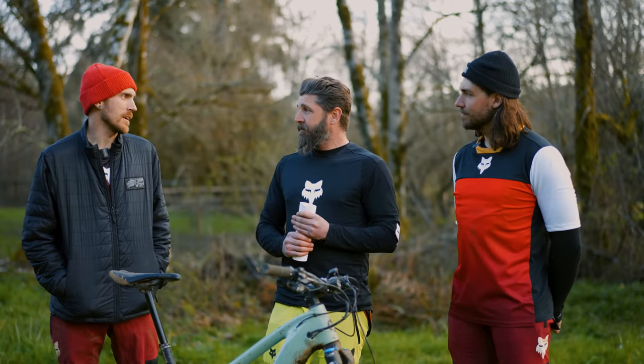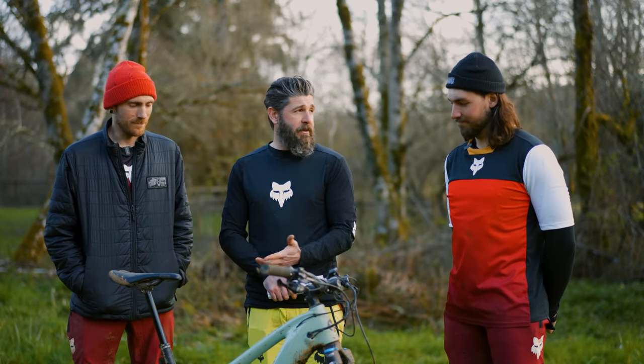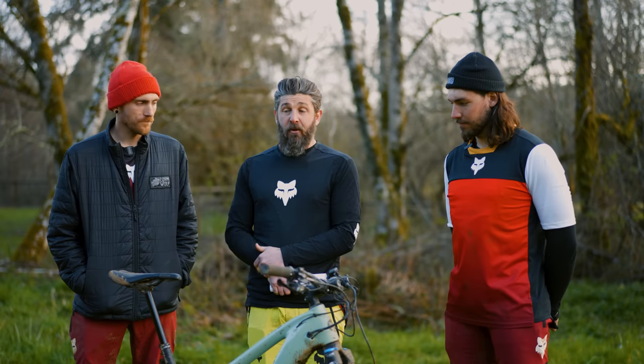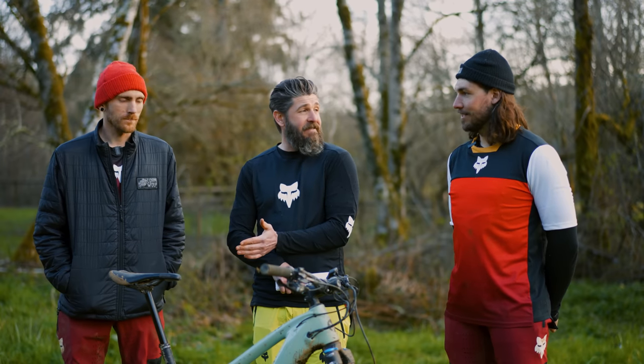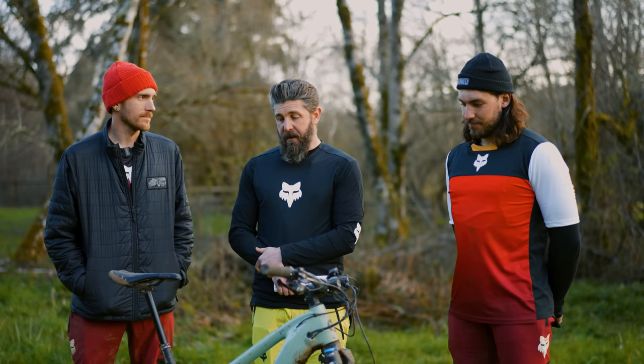The 155mm travel felt like more — you would not guess this bike only has 155mm of travel. Going up to 170mm would make this bike even more capable.